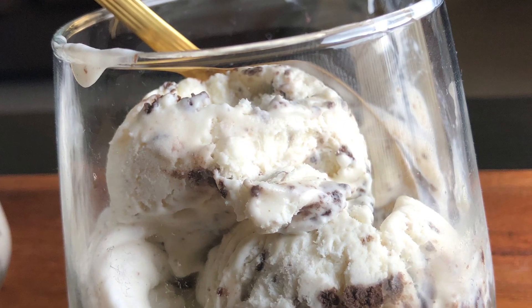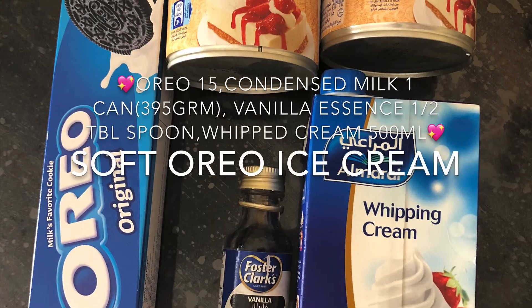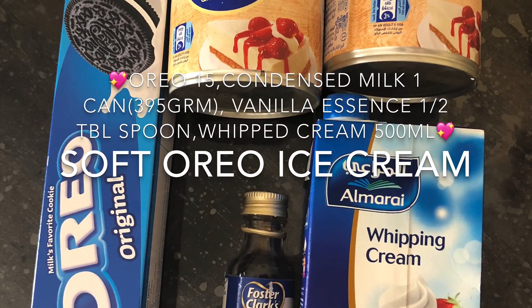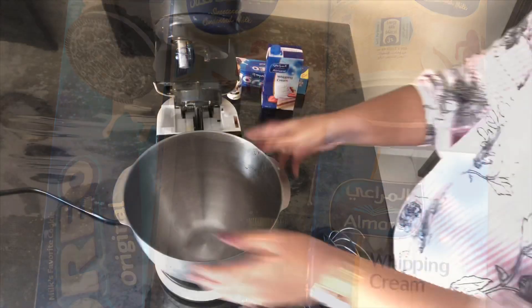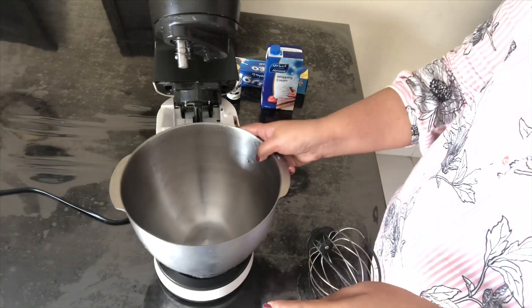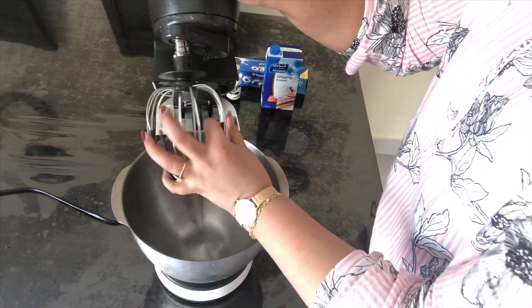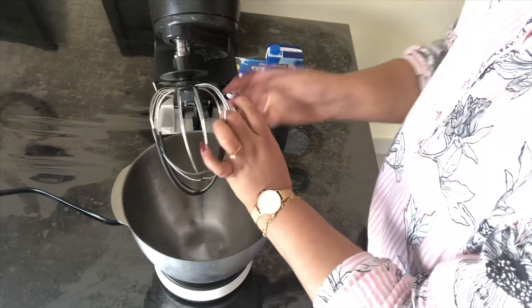Hi guys, today's video is about my son's favorite ice cream — Oreo ice cream. We need only four ingredients and it is very easy to make. I just want to introduce my channel: my channel is about food, fashion, and decor. I have made a few fashion videos; if you are interested, please find a link in the description box below.